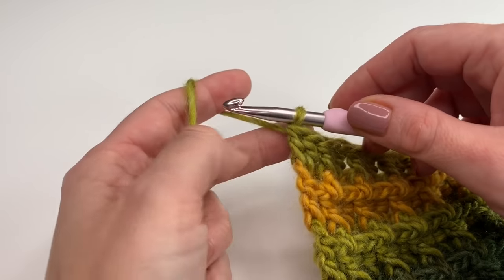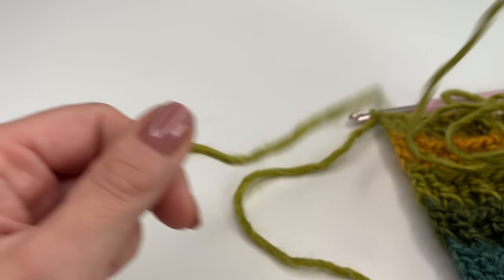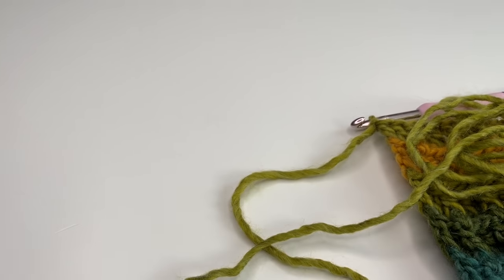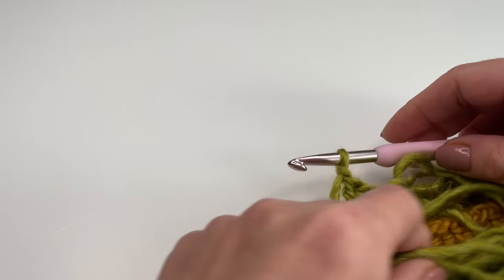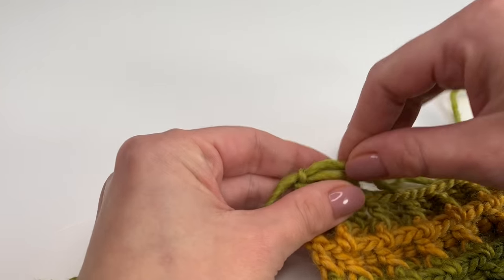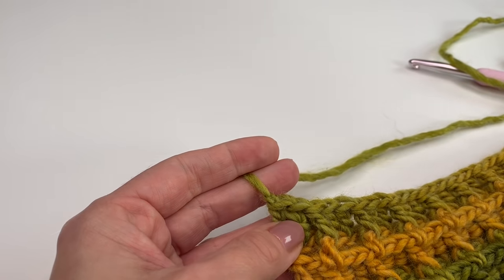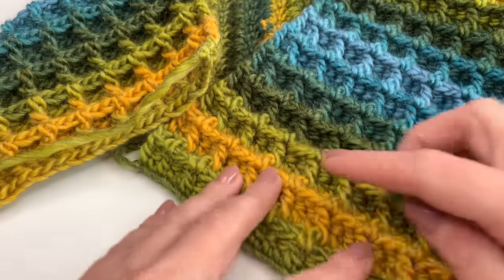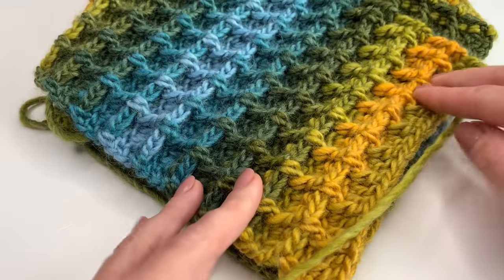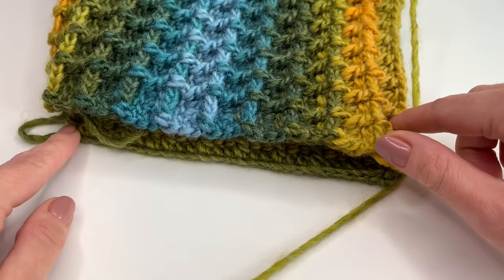To finish off, make a chain one, pull tight, and leave a pretty long tail because we will need this yarn to crochet both sides together. Cut your yarn, grab your hook and pull through. Now we can crochet both sides together. Get the beginning of your scarf and the end, and lay both sides on top of each other. We will single crochet along this side and that side.